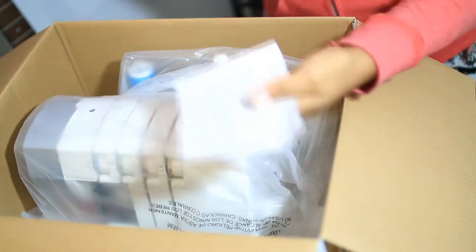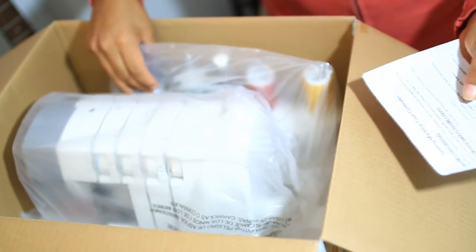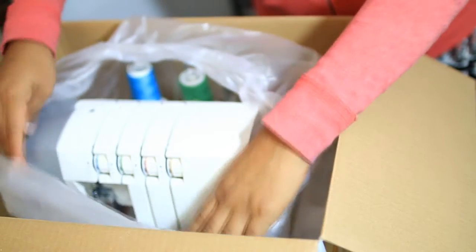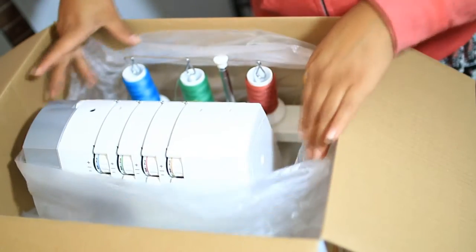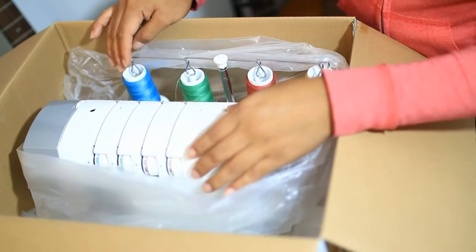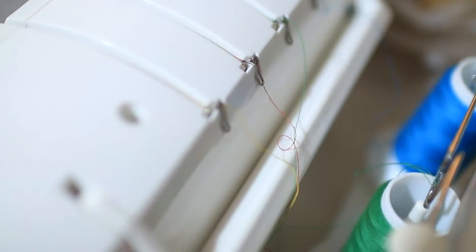We have this — whoa! And it's like ready, like ready for me to sew. Wow, I did not expect this. I mean, it said that it would be ready, but I didn't think it would be this ready. The strings are already attached and everything. It's like ready, ready, ready!